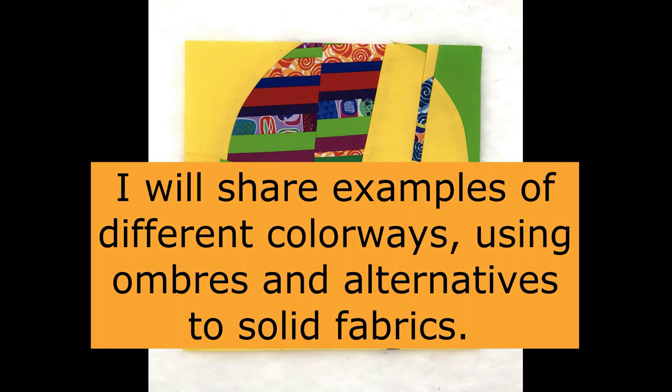As the course opens, I will talk about different ways to select your fabrics. I really encourage people to first shop their stash and then supplement if you need some additional colors or types of fabric. I give you some tips and pointers about doing that as well.